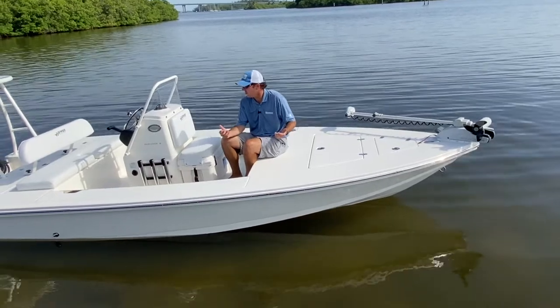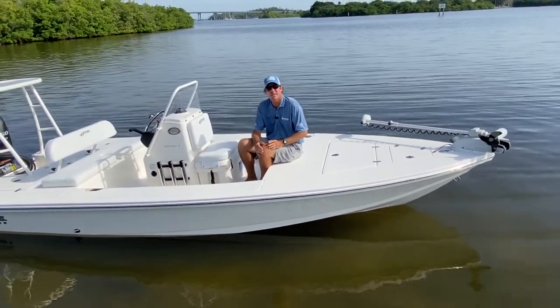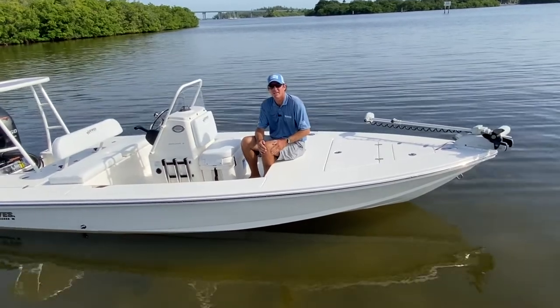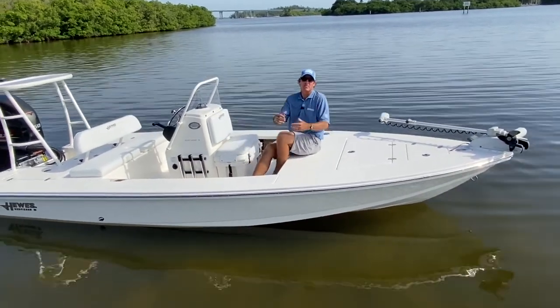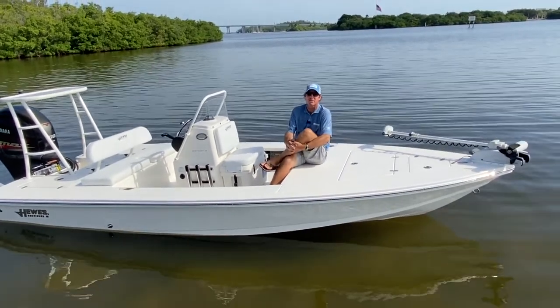Welcome. I'm sitting here on our new Hughes Red Fisher 18, redesigned for 2021. This boat has been the most popular Hughes for a long, long time, and the reason being is that it's so versatile.